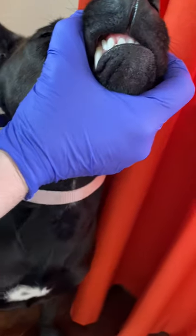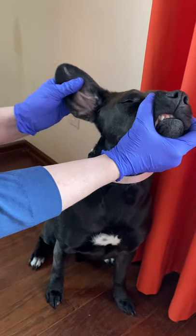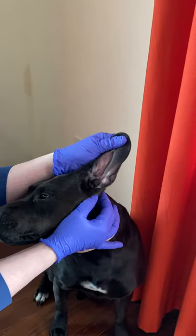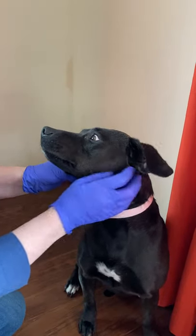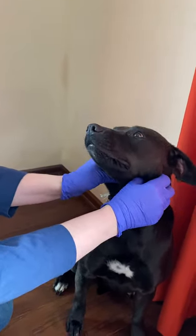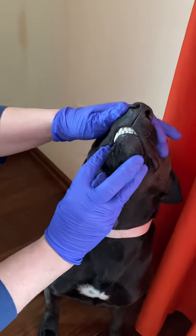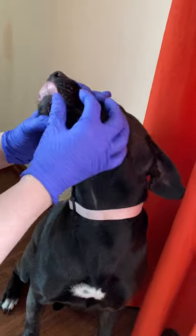I also look at her ears to make sure the pinna are symmetric and that there's no swelling or pain at the base of the ear, because an otitis externa or otitis media could cause pain when we go to open the jaw. I feel her submandibular lymph nodes to make sure there's no swelling. I look at her lips and chin to make sure there's no sores or pustules.